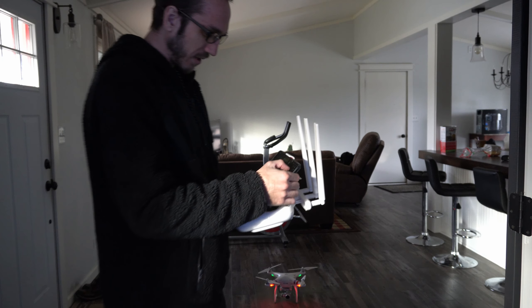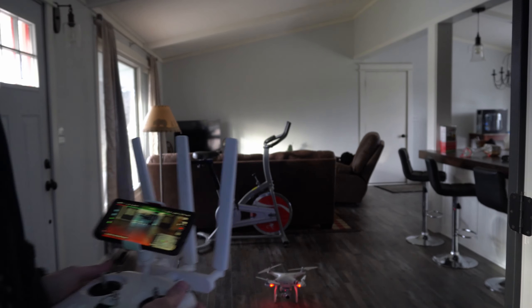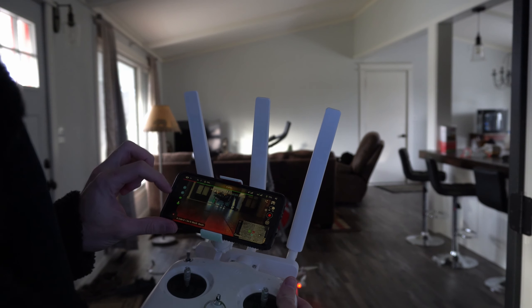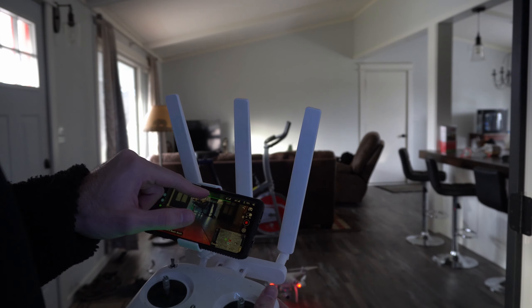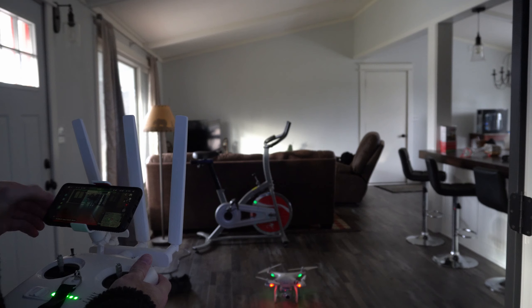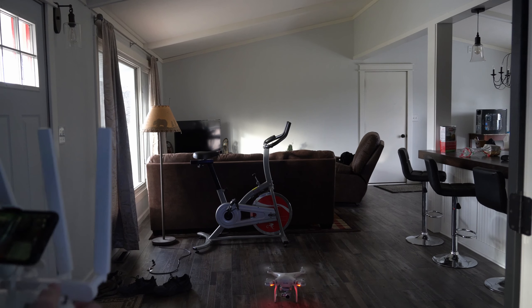So let's press record on my screen here. My recording is started and I'm going to take off on my phone. I'm kind of nervous actually. I have eight satellites on my phone right now. So let's take off.